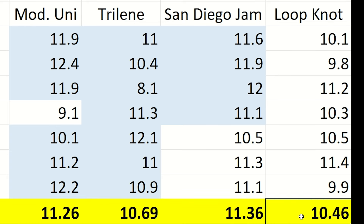The non-slip loop knot is good for increasing lure action but showed some disappointing results here. It was the lowest ranking knot we tested with an average break strength of 10.46 pounds.